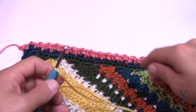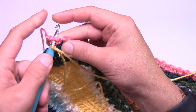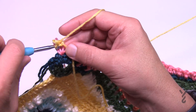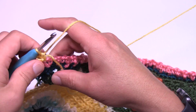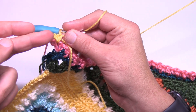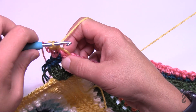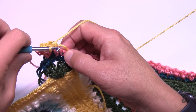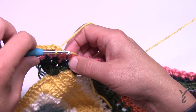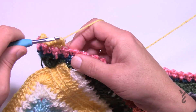Let's begin the final round using color D as in dog. Join to any chain one space of a corner — attach, chain one, and single crochet. Each one of the chain one space corners is going to get one single crochet, chain one, one single crochet — so when you come back around you'll single crochet back into the same one, chain one, and then join and fasten off. This round is really quite simple — just one single crochet in each stitch all the way around, and the corners are one single crochet, chain one, one single crochet. This will make that popcorn stitch really bounce out.